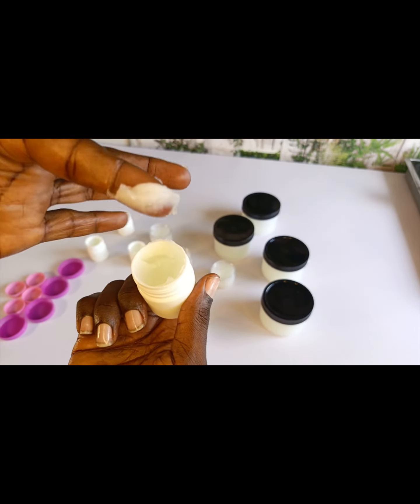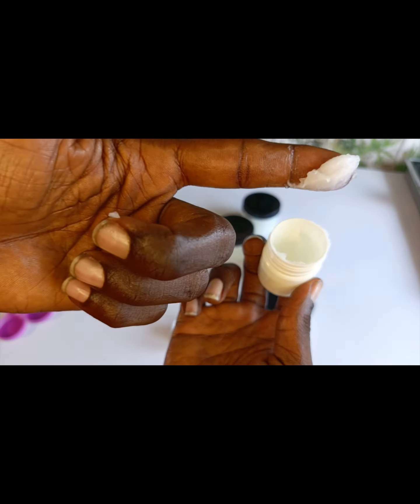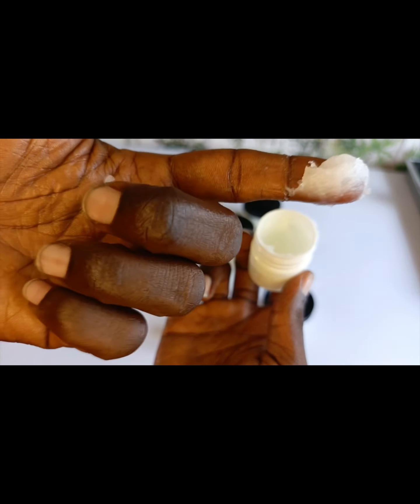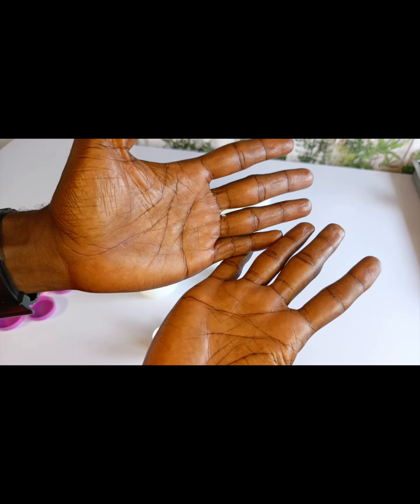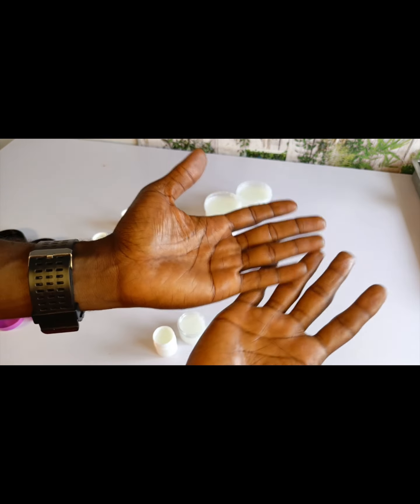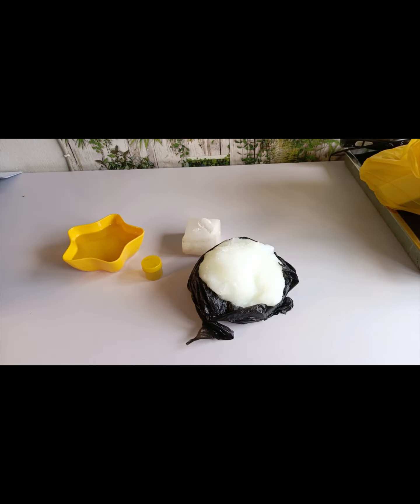Hi, welcome back to my channel. Today I want to teach you guys how to produce vaseline at home. You can see this lovely and wonderful vaseline that is on my hand here — you can see how it makes my hands shine. It's a lovely cream to learn how to produce, so I want to show you guys how to do it.